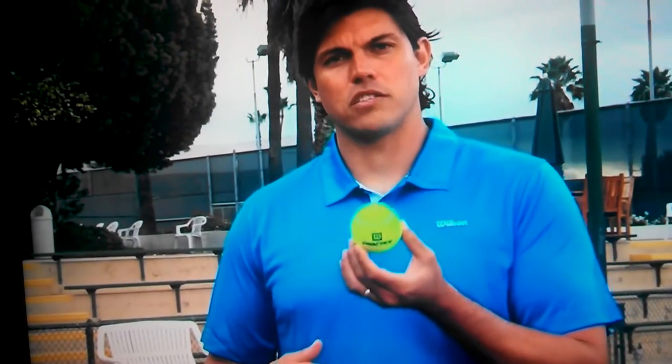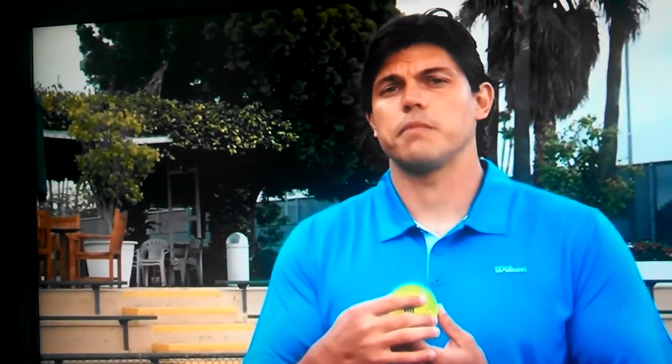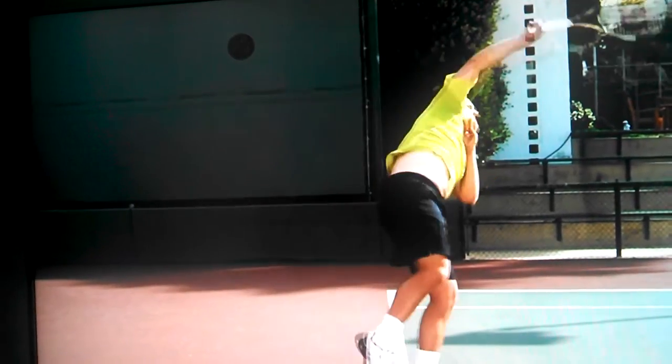The best way I have found to describe to students how to generate the correct spin is just to imagine the ball as a clock face. 12 o'clock is obviously on top, 6 o'clock is on the bottom. The attempt is to hit the ball from 6 o'clock to 12 o'clock to generate that topspin. It's not really possible to go 6 o'clock to 12 o'clock to get a true topspin, but the attempt makes that serve have the correct spin.